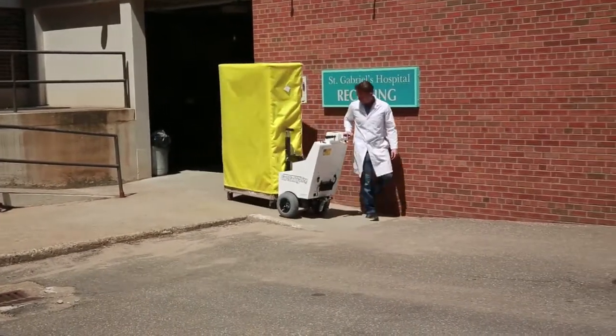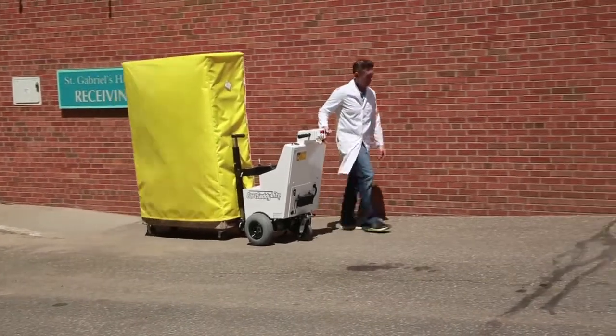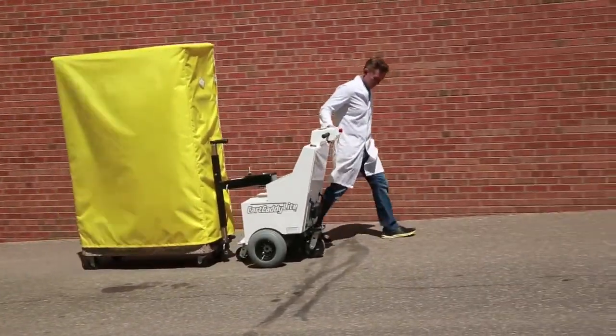The Cart Caddy is compact, maneuverable, and powerful enough to move carts of all weights, up inclines, and in all conditions.